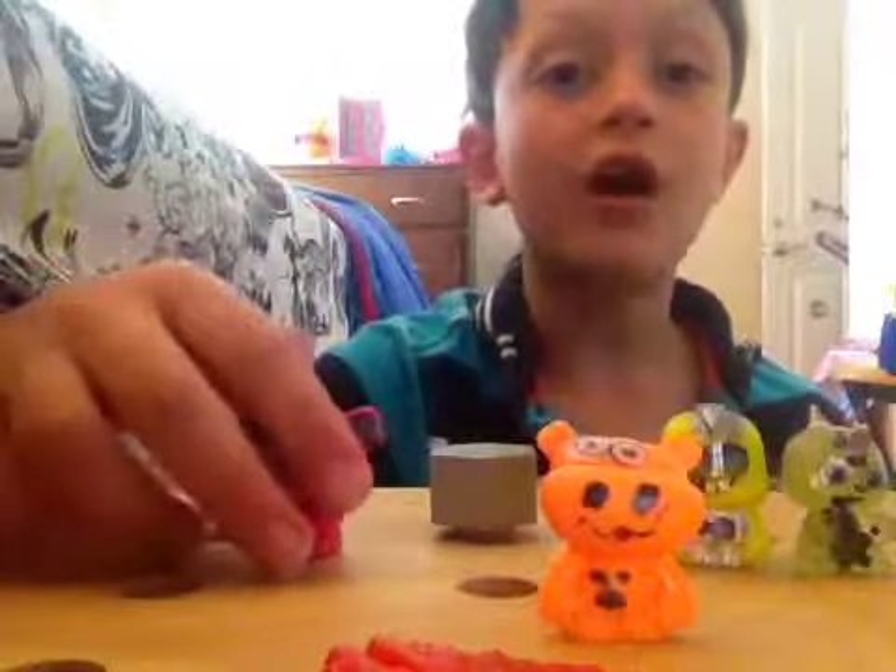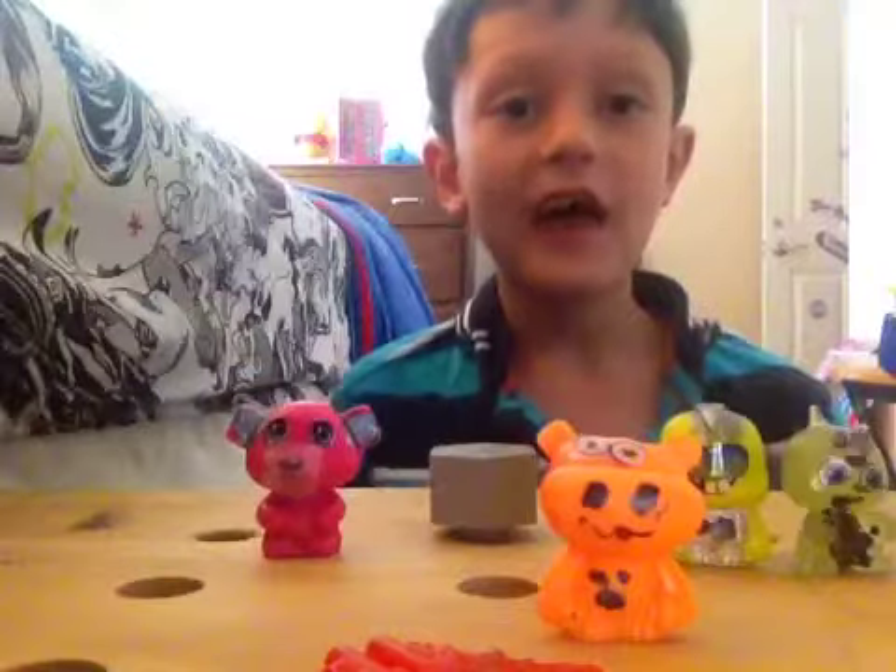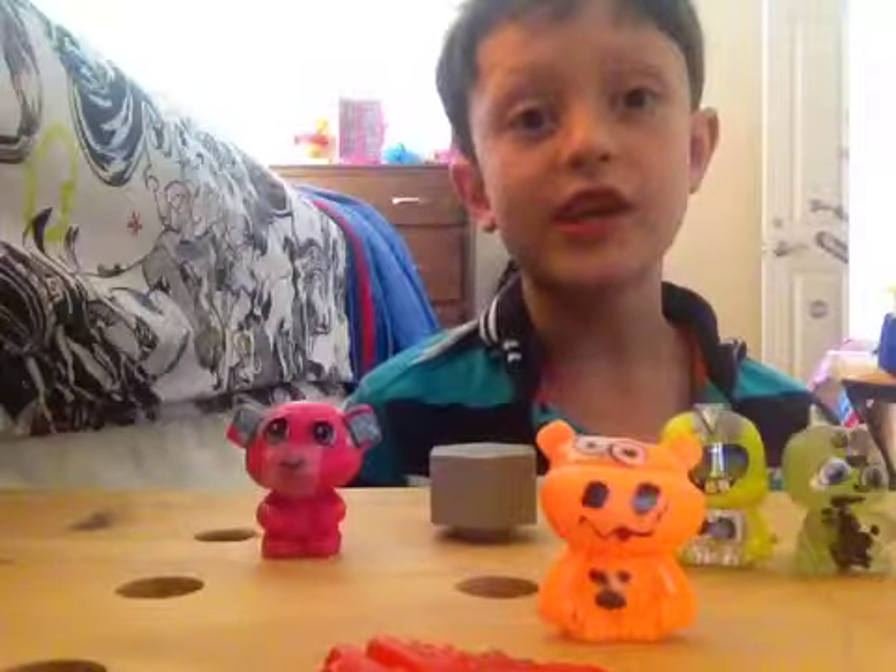Sorry if you see all my things falling. I just have a little issues getting them to stand.